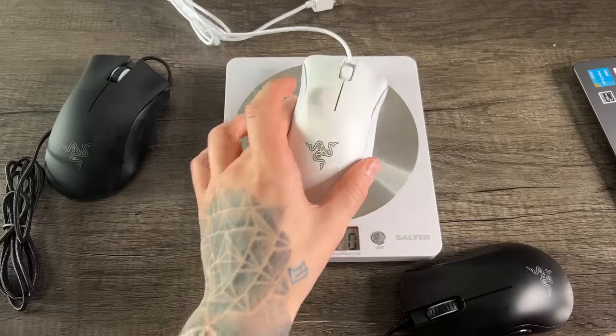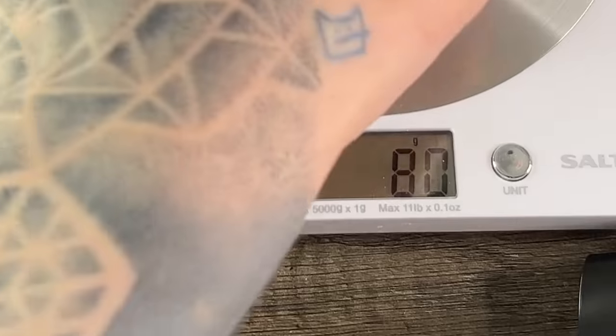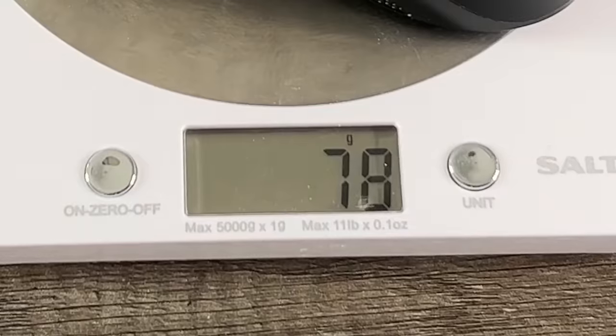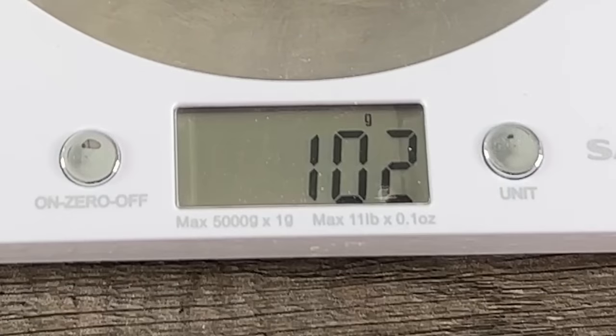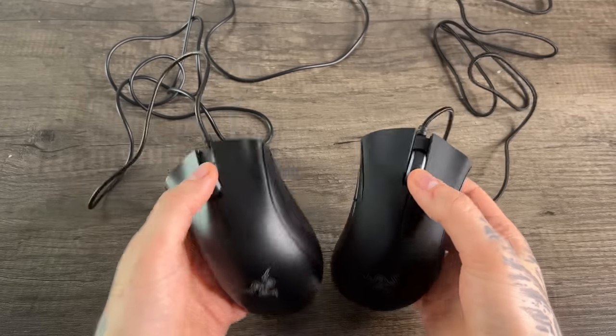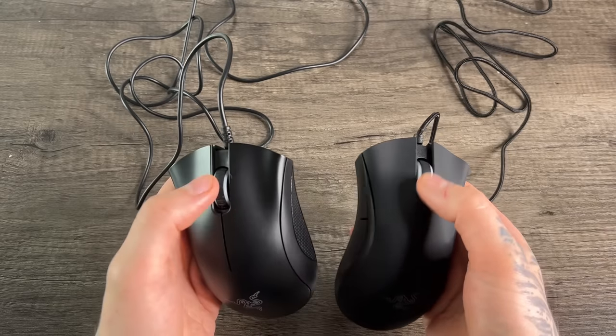Let's do a quick weight check before we plug them in. The white one is 80 grams and the black one is 78 grams. The real Deathadder Essentials is 101 grams. I'm desperate to crack these open, so I'm going to do that a bit later.